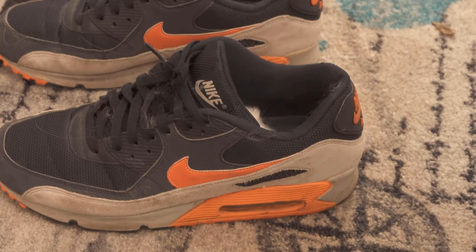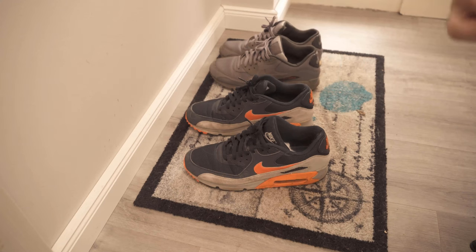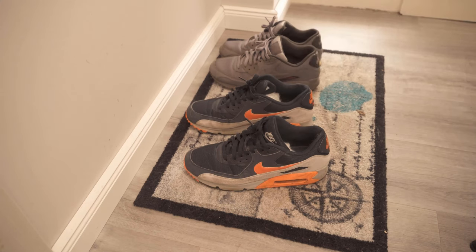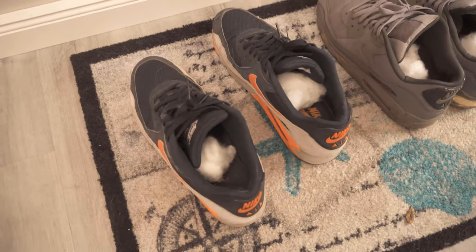Now you have to leave the cotton ball in the shoe for a while — it is best to leave it in the shoes overnight. This way the complete effect can develop. When you take the absorbent cotton out again the next morning, your shoes should smell pleasant and good again. With a little absorbent cotton and an essential oil, you can ensure that your shoes no longer stink.